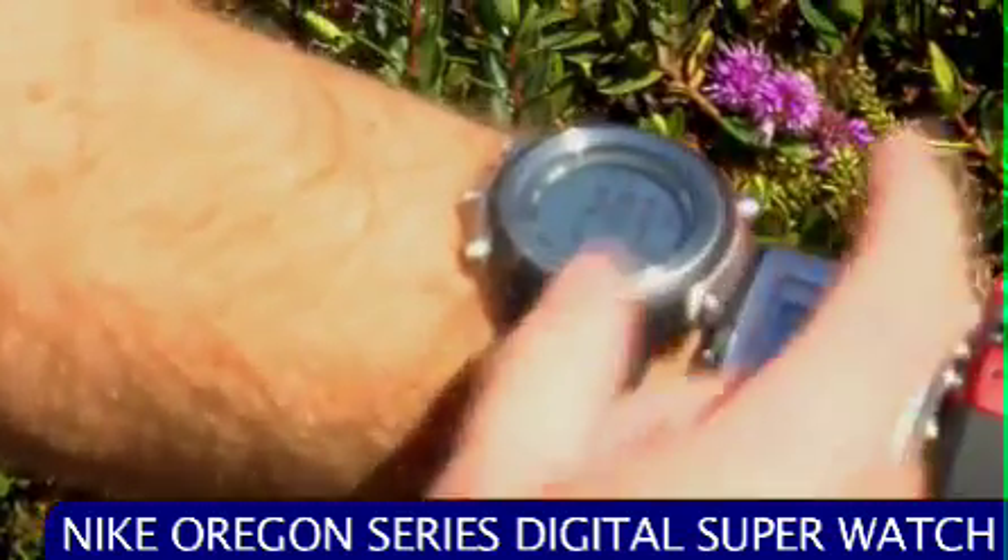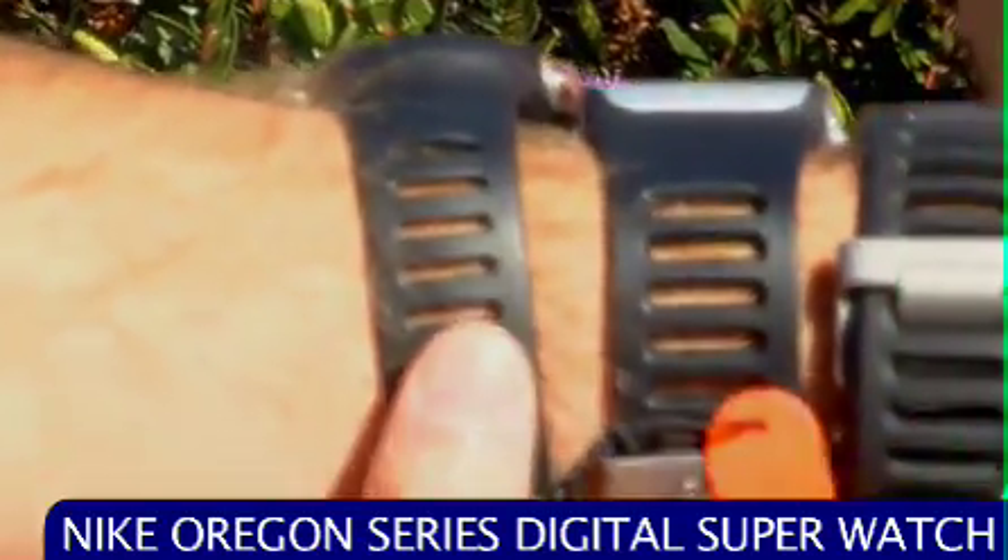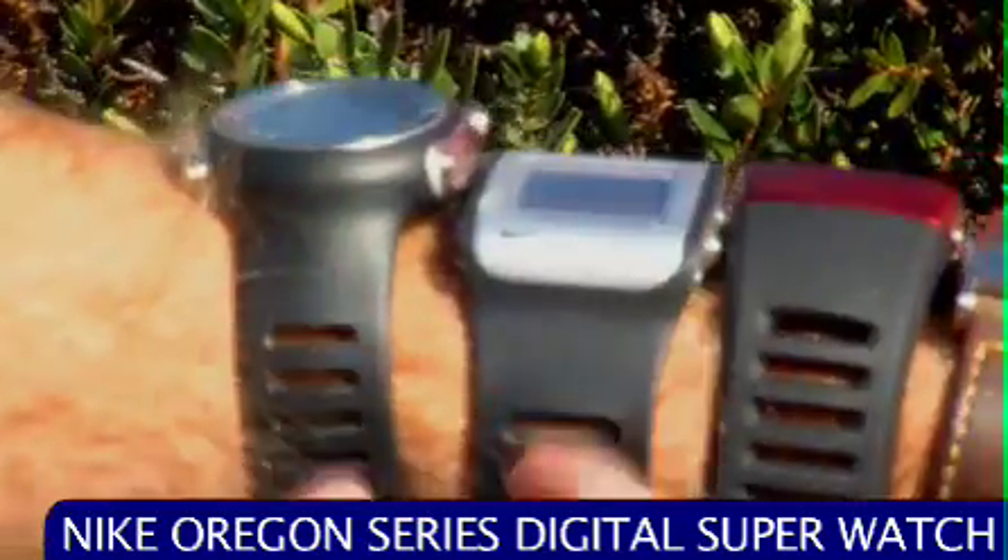It's got an alarm on it. It's water resistant, one touch backlighting. It's got a rubberized bracelet on it so you can go swimming, surfing, whatever. It's awesome.